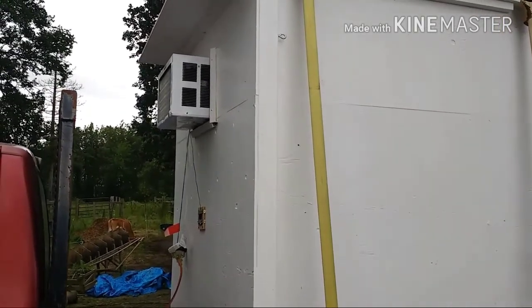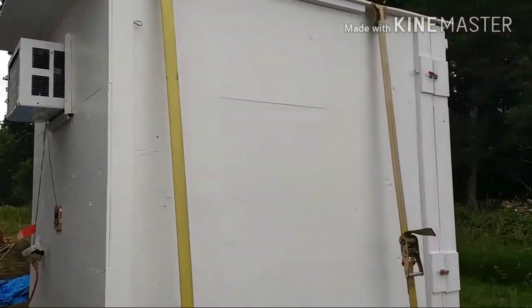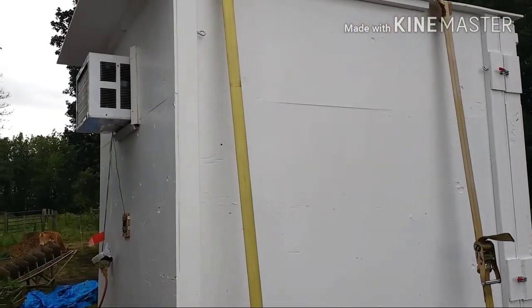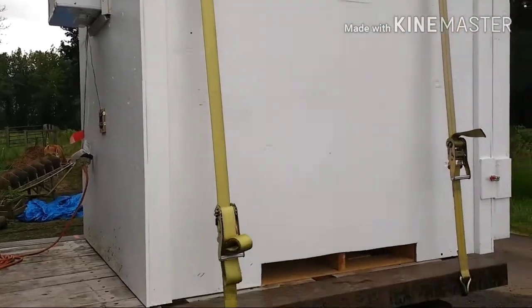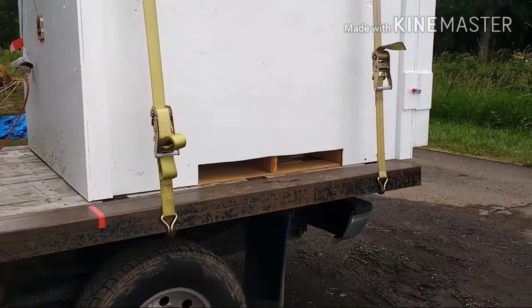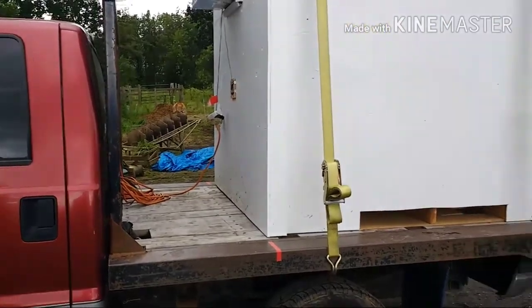How it works is it's got a Cool Bot and an air conditioner to keep it cool. It's a double insulated box — we used two layers of about 2-inch foam from Home Depot, then framed it up with some 2x4s and then plywood on the inside and the outside. We have a hole here at the bottom so we can take it off with a forklift and move it around if we want to, so we can use the truck for other things. It's very multipurpose.